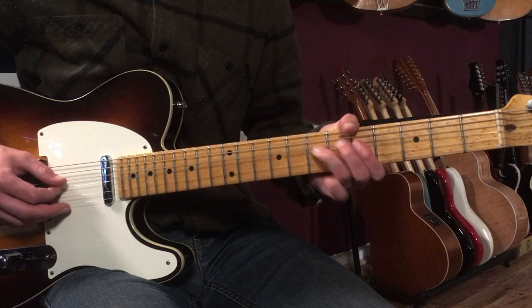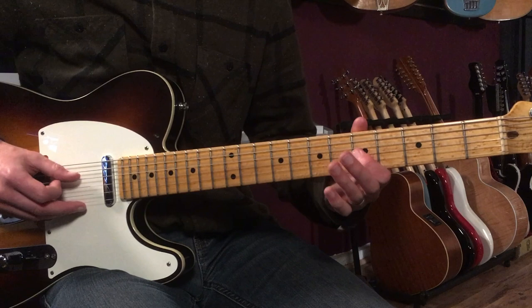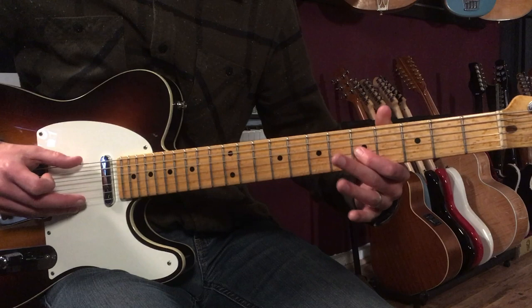Then we go down and do this blues bend. That's 5, 5 — then bend on 7 on the 3rd string. Then 5, 7, 7 on the 4th string, and 5 on the 3rd string.